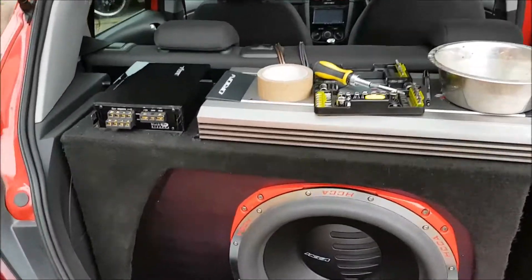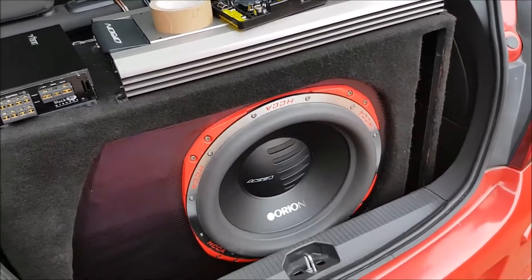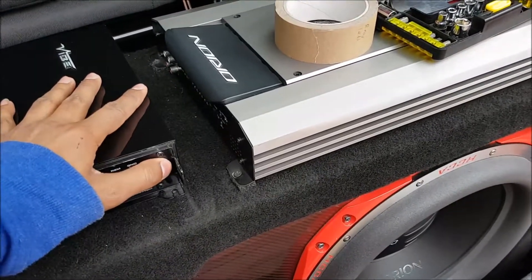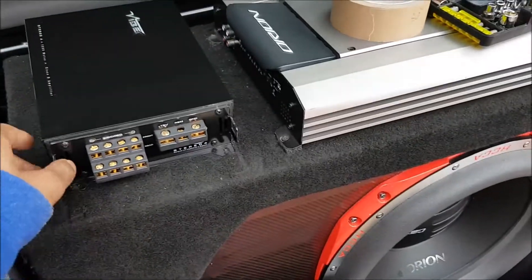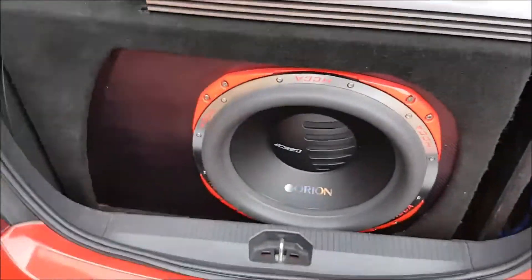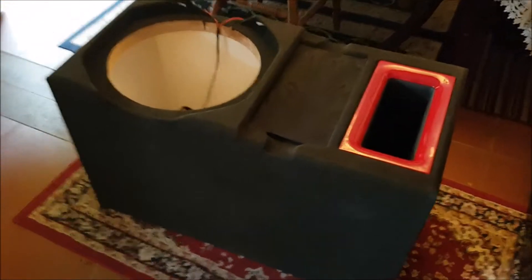Welcome back guys, moment of truth - the moment I've been waiting for. Since I came back from holiday my new sub box has arrived. I'll show you soon, just gonna tease you into it. I'm currently removing my old one, gonna get the amps off first, sub, all the wiring - totally took everything off, all taped up and labeled.